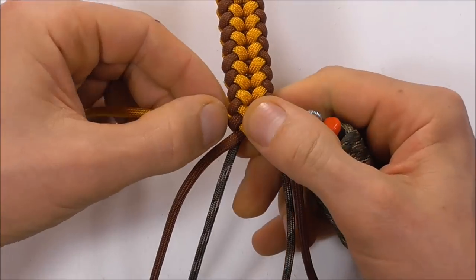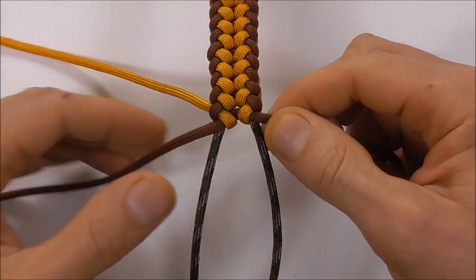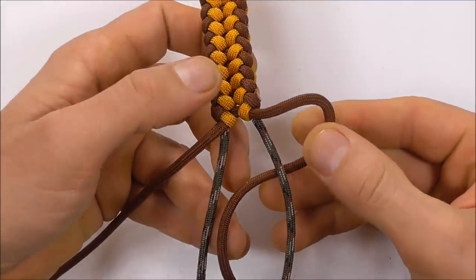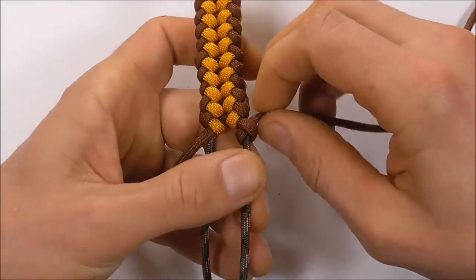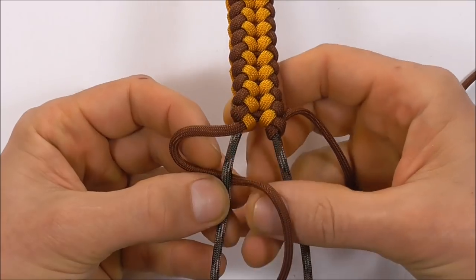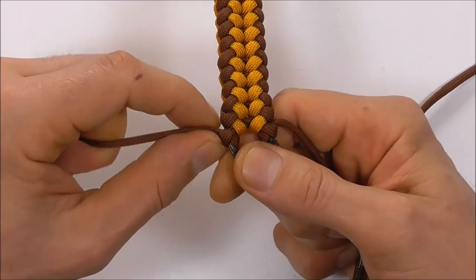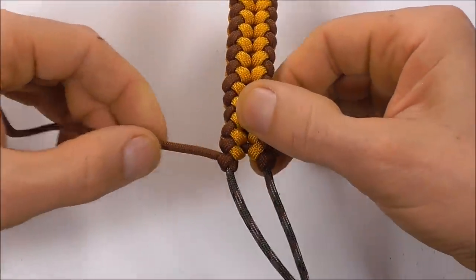Repeat with the other side, and then we're going to have to secure these ends before we tie a button at the bottom. These other strands we can secure with a half hitch: bring that underneath and then around and through. Pull that nice and tight, and again on the other side: underneath, around and through. Then again cut and singe these pieces.